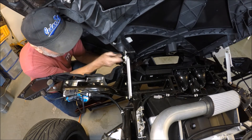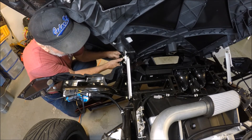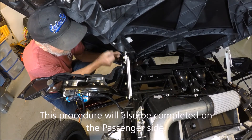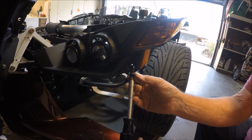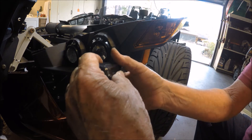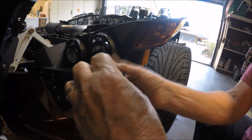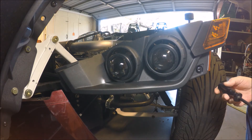Having an extended-range hood hinge really helps make this job a lot easier — I'm able to get right in here, so you may want to invest in one. Save the last and easiest for last: the T40 torque screw goes right in perfectly. Make it tight.